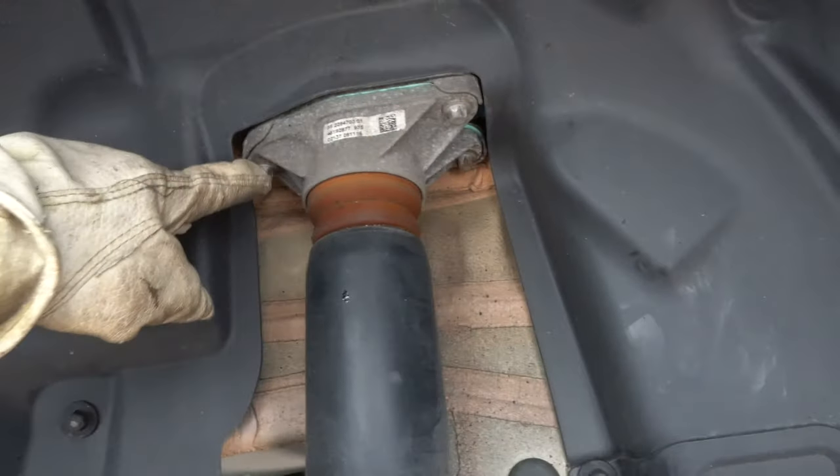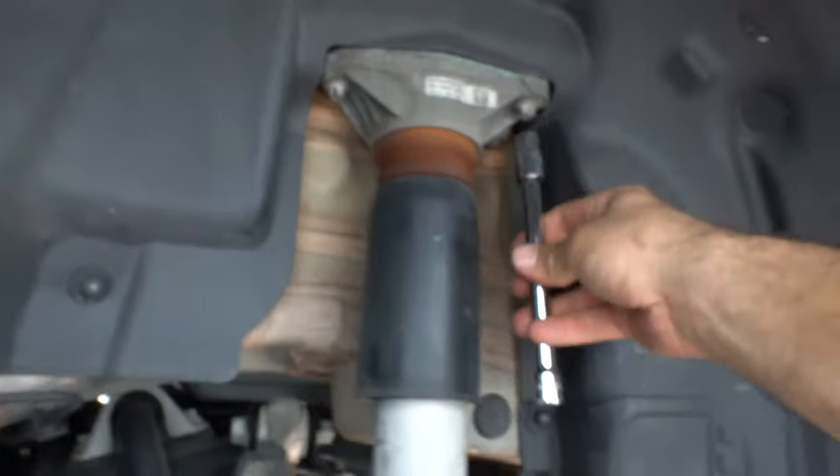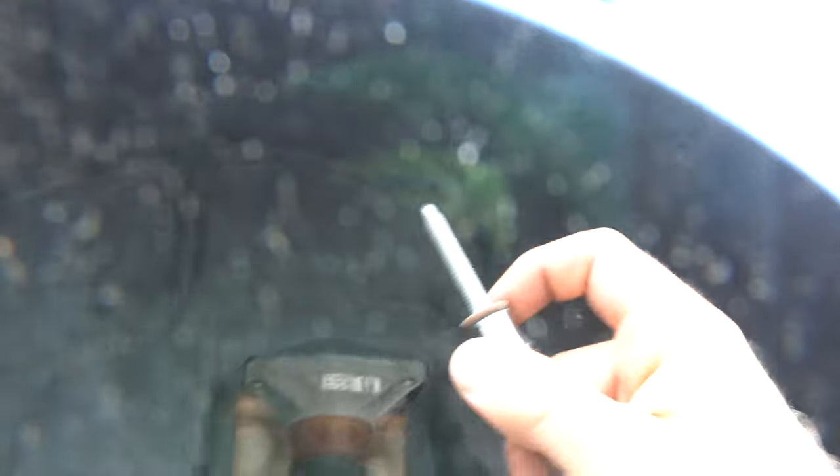The spring is now fully removed. We are ready to remove the strut — the strut is held using these three bolts so we're just going to go ahead and undo them. Once you loosen them up you can just remove them by hand. They're pretty long so you're going to be doing a lot of unscrewing.